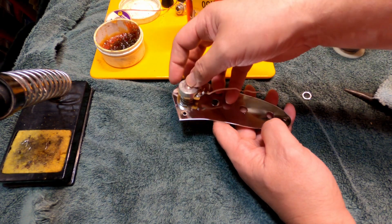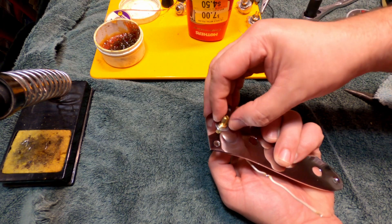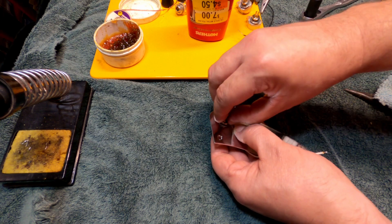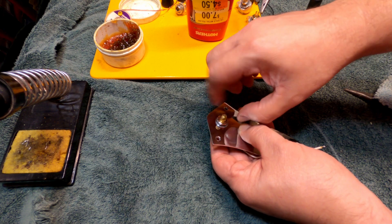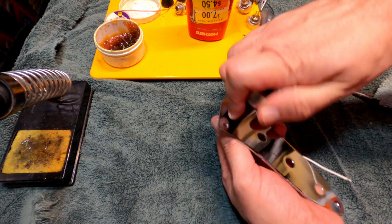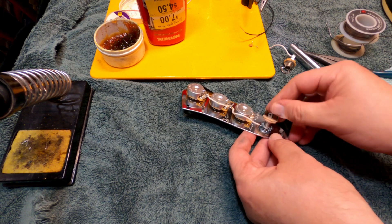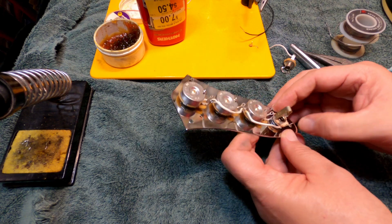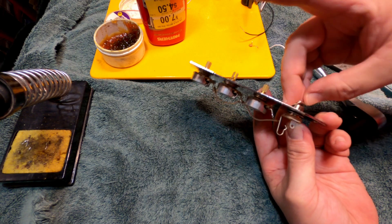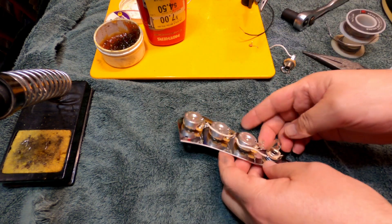Here we'll install our new potentiometers. Washers on there and install the nuts — make sure to put the right side up on the washers and the nuts, they actually do have a prettier side to them. Tighten them up with a ratchet or a wrench, make sure you get them pretty tight as they provide the ground through the control plate, so a good connection is always important. A giant piece of metal like that is a much better conductor than a 22 gauge piece of wire for your ground. A loose potentiometer is one of the surest ways to destroy the electronics on a guitar.